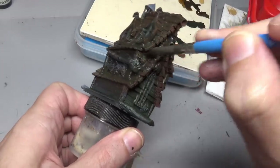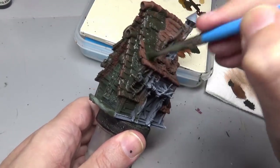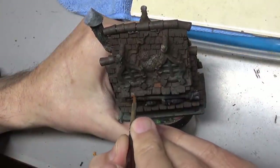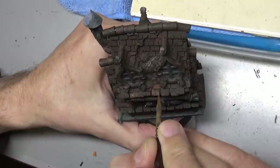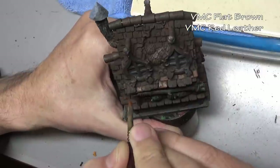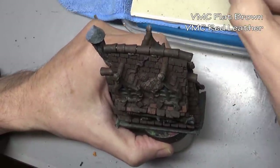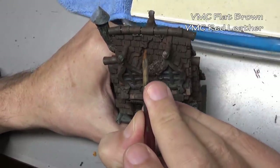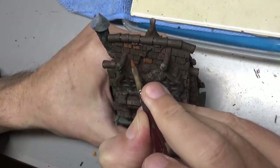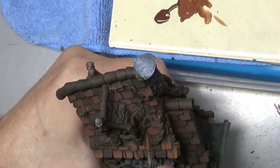This wash is going over everything — shading the roof as well as prepping the walls, the doors, and all that. Now we have our undercoat placed and our stain giving us shade on the roof. Now it's time to actually start painting the shingles, and I'm going to be painting them individually. This could be easily dry brushed, but painting them individually allows me to add a bit more variety to the shingle colors.